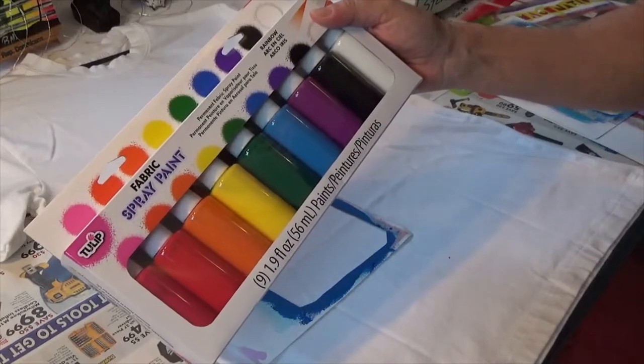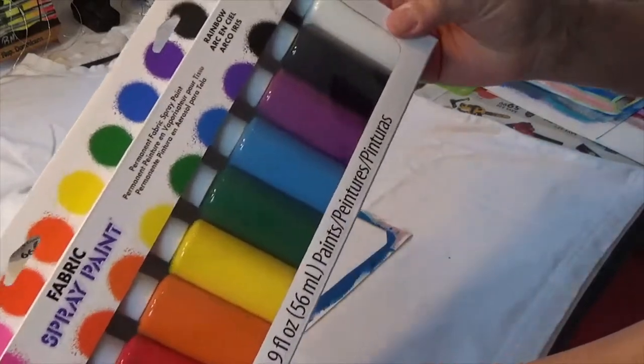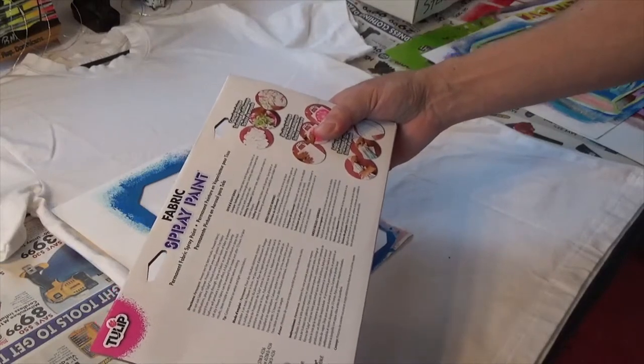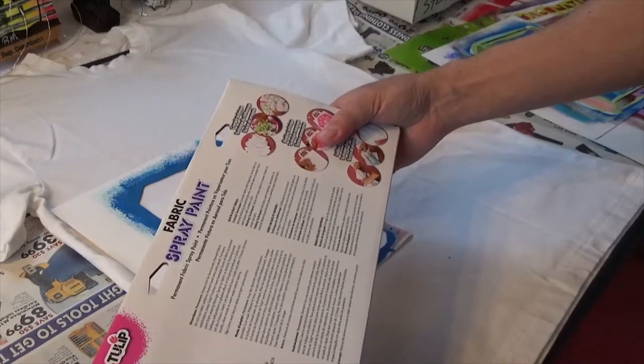I've never used these before, so this is brand new to me. It says pressing the pump halfway will produce a splatter effect, and a full pump produces a spray mist. Let dry for four hours.